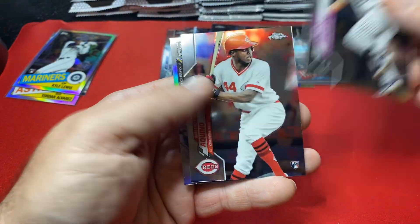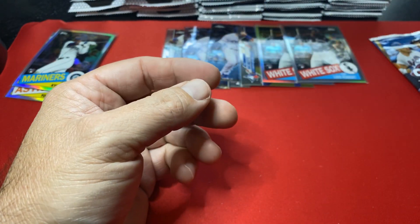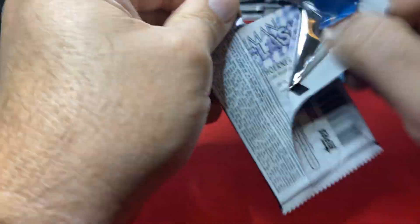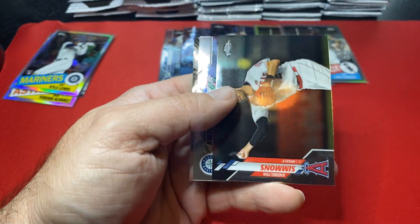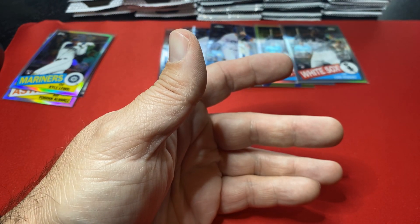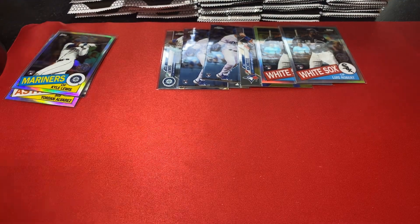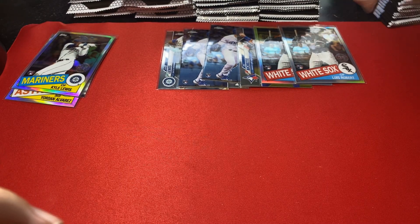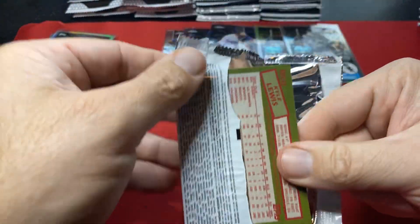Mookie. Here's a Keno — not even going to sleeve a Keno right now, I'll do that later. Nico Horner, Cubs man — he's been terrible. You name the hitter for the Cubs, they've been terrible. OK so through 10 packs and not one autograph. Did 20 last time and had two autographs. Here's another one of those Lewis inserts.